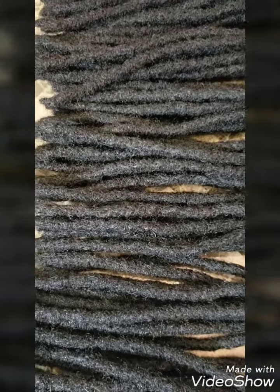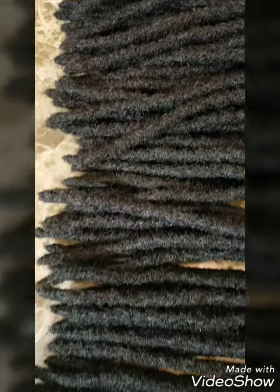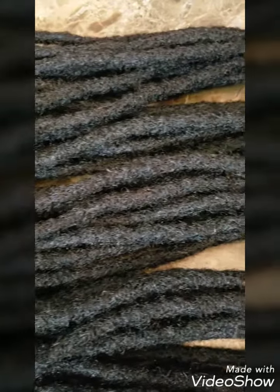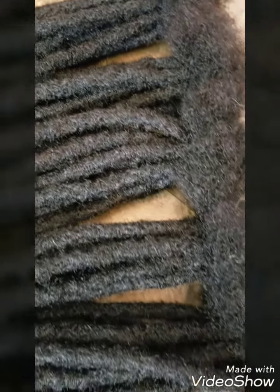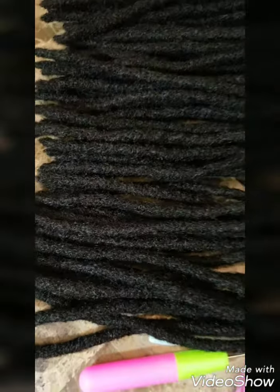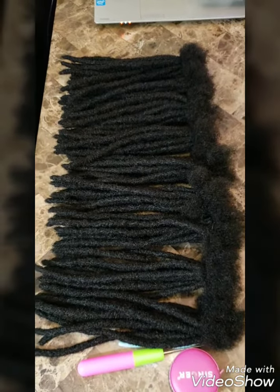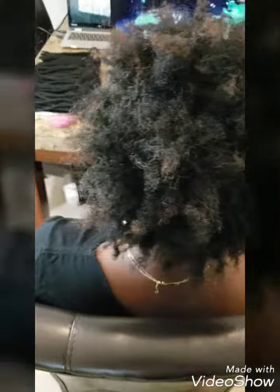My client purchased 90 small to medium locks on 8 inches color 1B virgin. She has naturally 4C textured hair which blended beautifully with the extensions. This is showing you the before — her glorious afro was basically maintained with some cornrow flat twists and I was able to start from there.